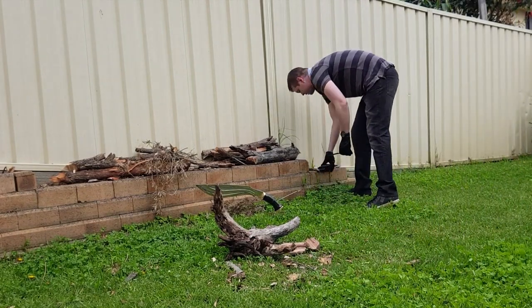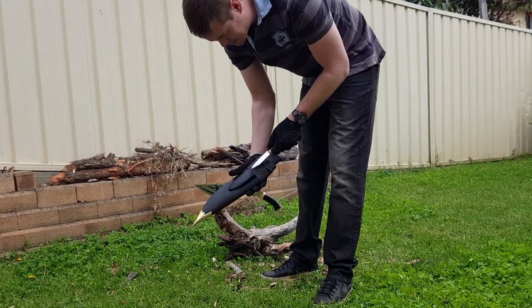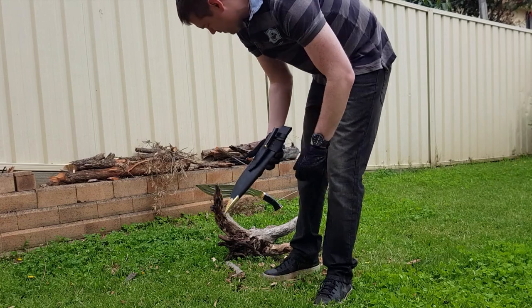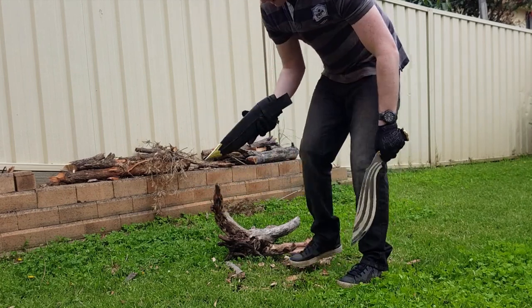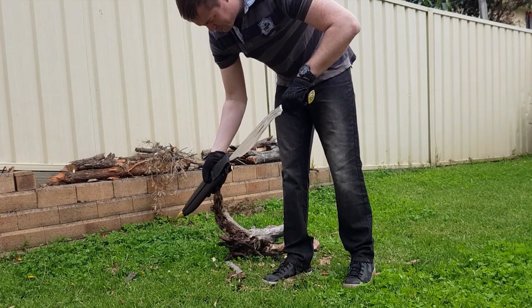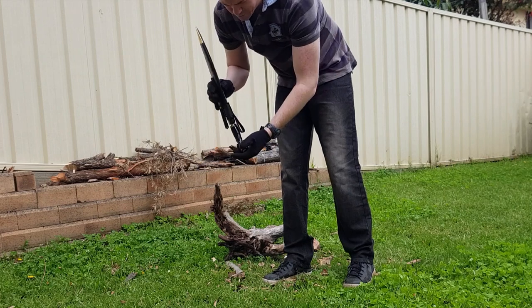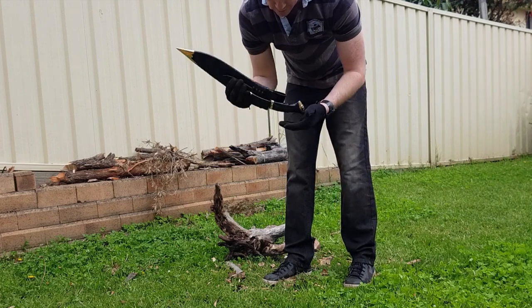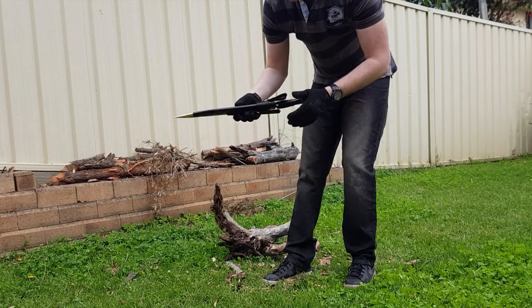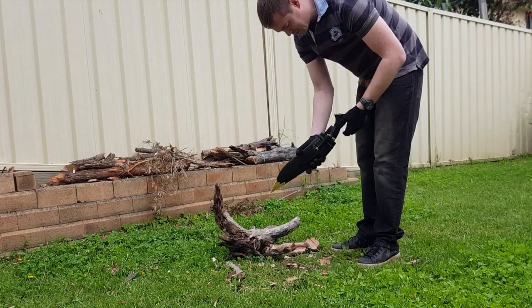The only thing I'll say about the scabbard is — like I said in the initial review — retention isn't that great unless you push it forward. Luckily Barun made it so that if you push the handle forward it doesn't come flying out of the scabbard, but if you leave it back it obviously comes out. Pretty cool that he's designed it to be able to do that.